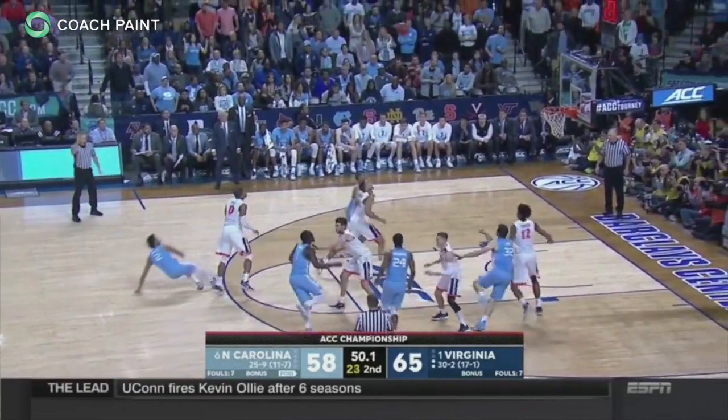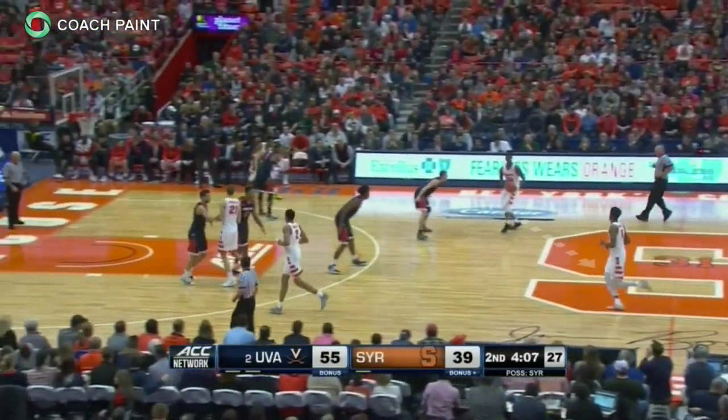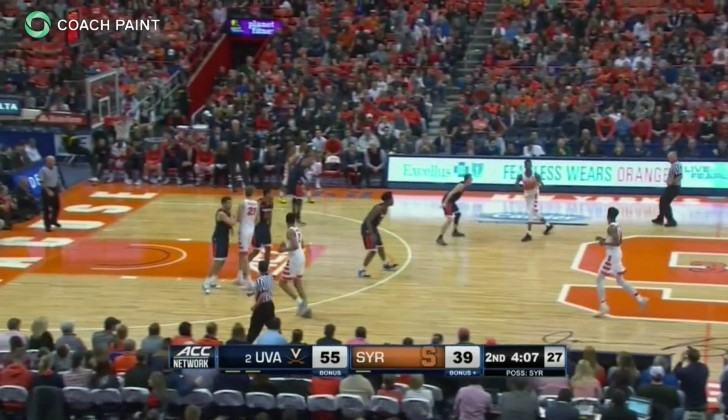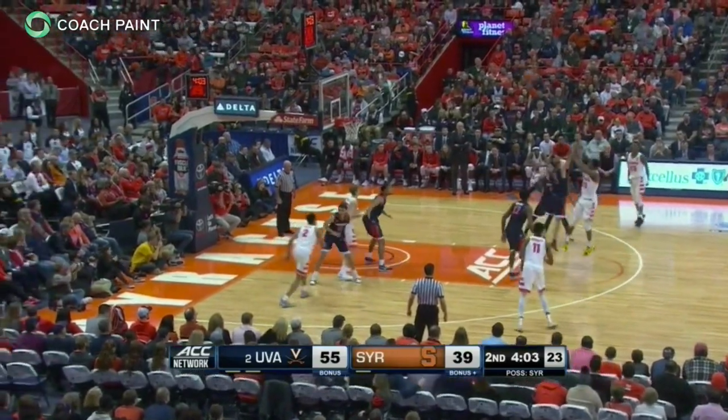Here's another look. Pass and down screen away from Syracuse, and another lock and trail from UVA. The screener's defender must show to slow the cutter. He ends up contesting the long two as his teammate cannot get back into the play.